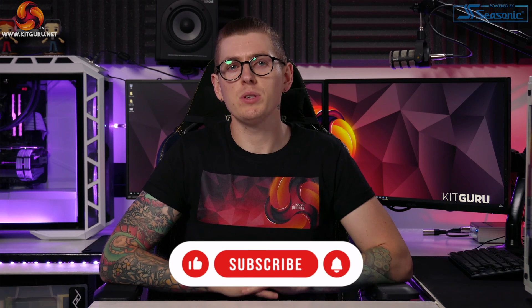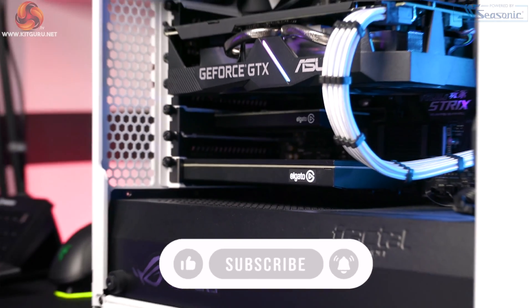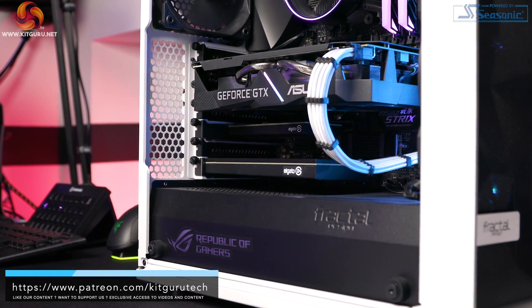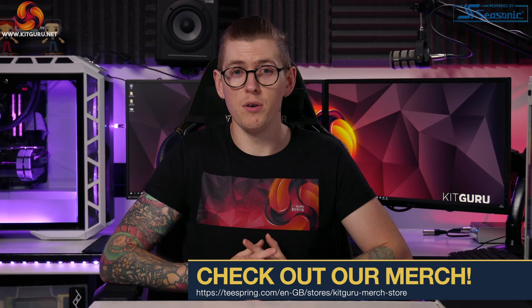What's up everybody, my name is Andy and welcome back to KitGuru. We're back today with another beginner's streaming guide. Today I'll be showing you how to stream your games console via your PC streaming setup whilst tackling some common issues. This video directly follows on from our beginner's guide to PC streaming video, so if you haven't seen that one yet make sure you go ahead and watch that, as I will be referring to parts of it.